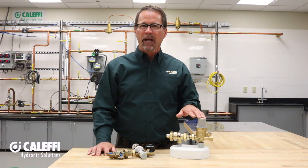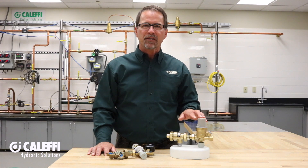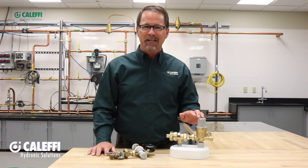Hi, I'm Kevin Freit with Kalefi North America. Our popular 573 Series Auto Fill Combo connects to the main water supply of a building and it is used to do the initial fill of a hydronic system and to automatically maintain the system pressure by providing make-up water as needed.